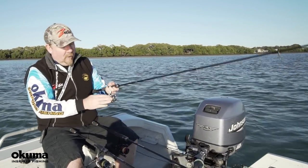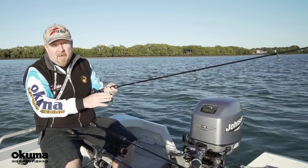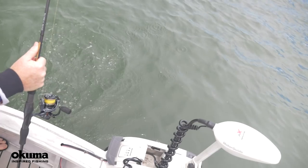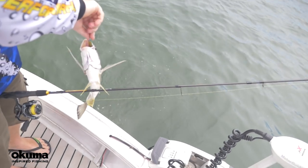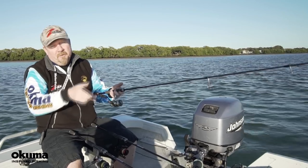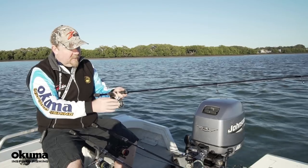On the lightweight 1-3 rod, braid-wise keep it nice and light — four, six, or eight pound braid, or even lighter. Leader-wise it depends on species, but a lot of the time you're around an eight pound leader. You might go down as far as two pound leader if it's crystal clear on the flats and the bream are a bit spooky, or step up to 10 or 12 pound leader if you're fishing structure or fish with raspy mouths.